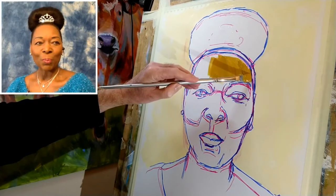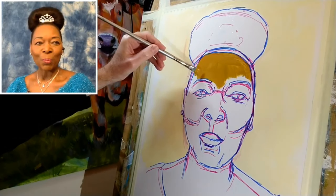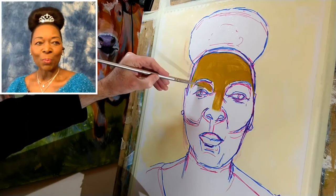I took quite a lot of care with the second set of lines — the blue lines — being very careful to measure the relative heights and lateral positions of different features of the face, so I'm reasonably confident in those lines. That's not to say I won't correct later; in fact I almost certainly will. But for this initial blocking in stage I'm just going to work fairly quickly, and when I can I'm going to follow the contours of Floella's face with my brush strokes.